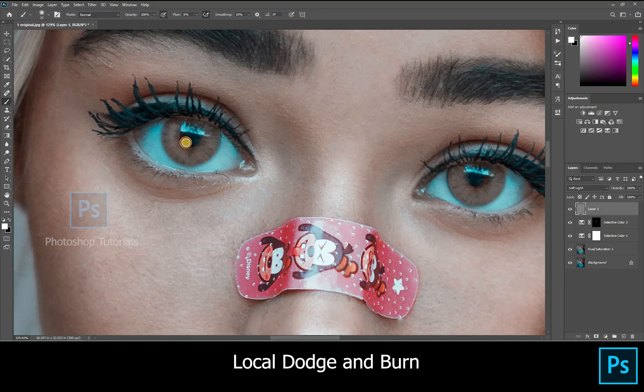Let's add some details to her eyes as well. Highlighting her eye rings, and see that you keep the pupil dark.